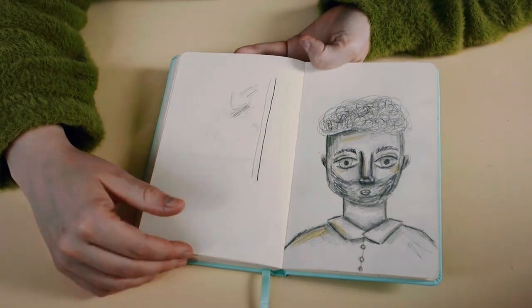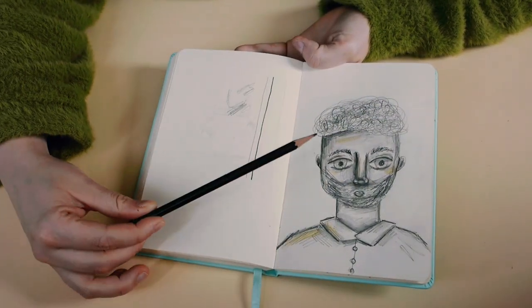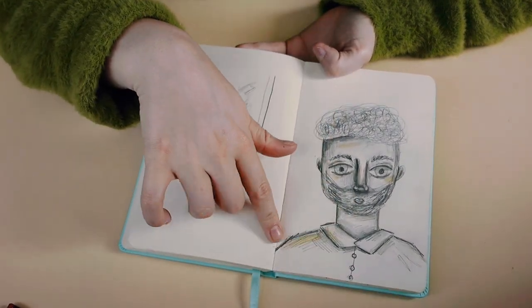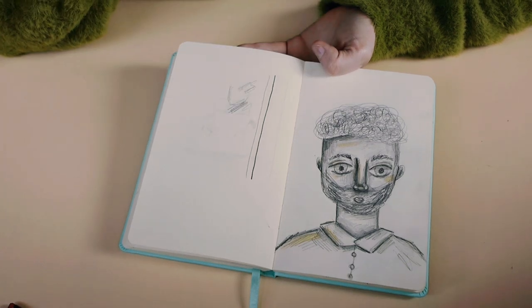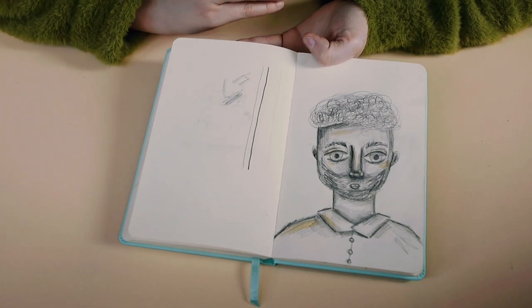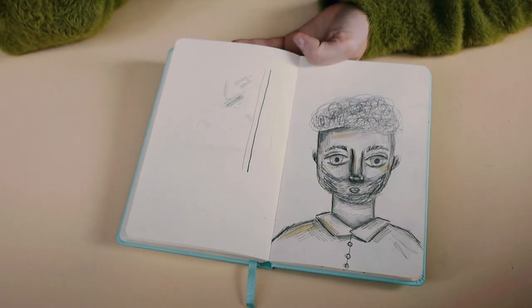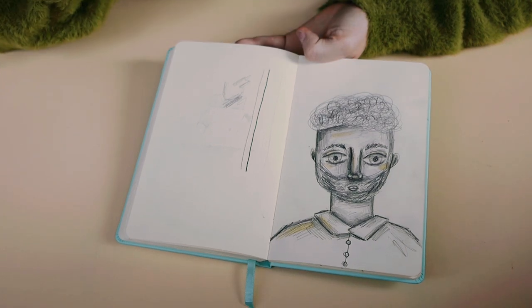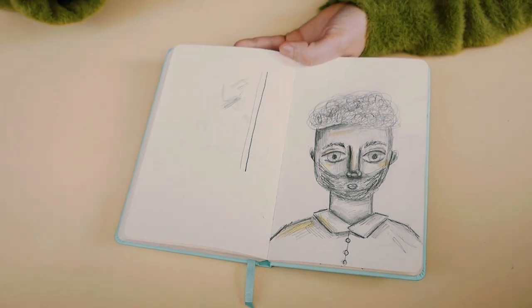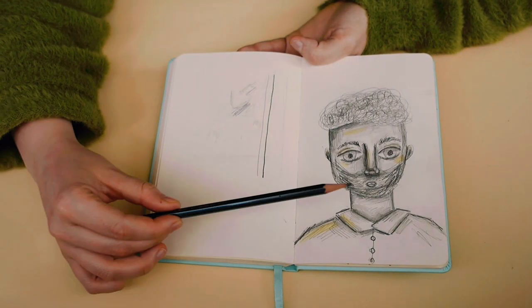Here you can see the first thing I sketched with this pencil — it's actually the very first thing I ever sketched with it. I like to have a lot of sketch lines when I work. I added a highlight with an Ecoline brush pen and I really enjoyed it. I could add a lot of texture, the pencil flowed really well on the paper. When I finished, I grabbed my colored pencil that I normally sketch with and I didn't like that at all in comparison.